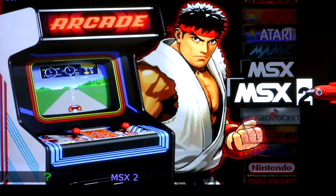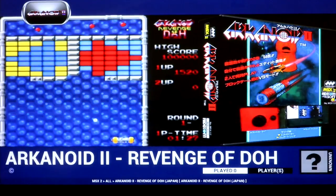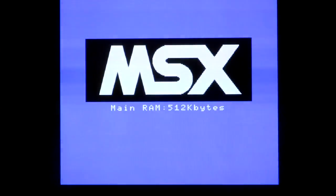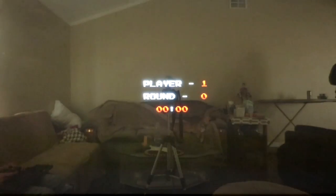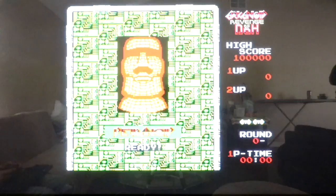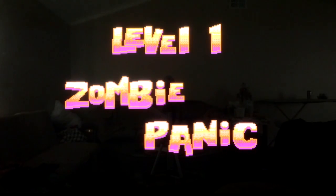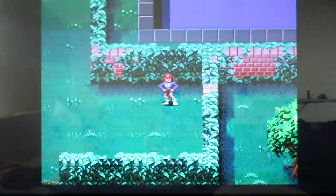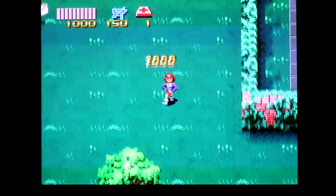Let's do a test to see if MSX2 works, because on Ray's image it was not working. Okay cool — MSX2 does work. The d-pad is working just fine.